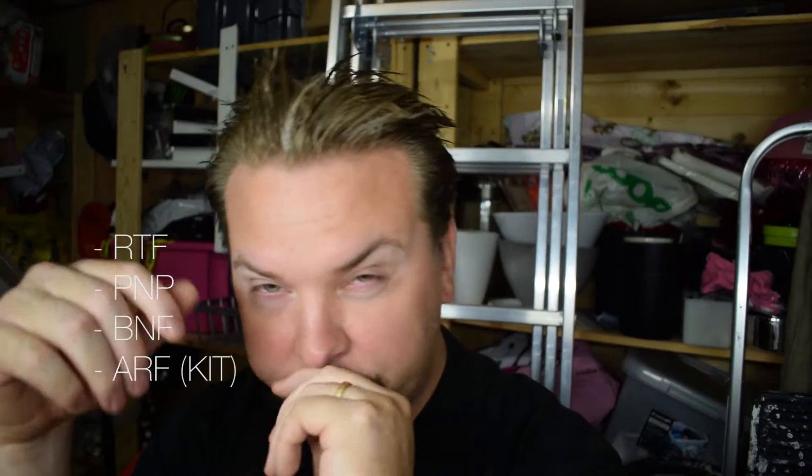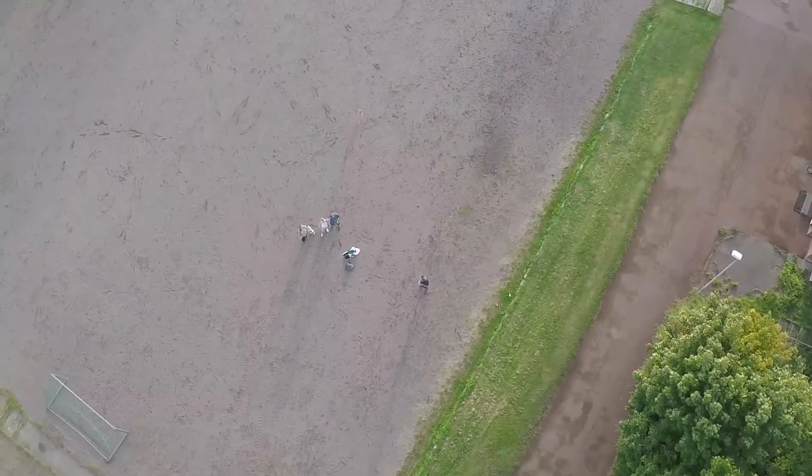The first topic I want to talk about is that you are greeted with a lot of different acronyms when you're trying to order your first drone. You can see different types like RTF, PNP, BNF, ARF, and sometimes 'kit.' We're going to cover the pros and cons of the different models — drones suited for aerial photography, and FPV or freestyle drones that are more agile and fast. I'll give examples of each type.